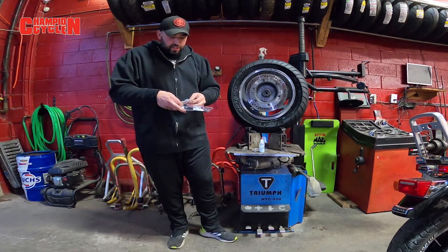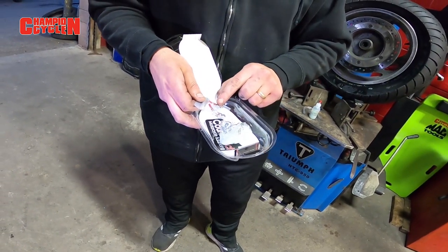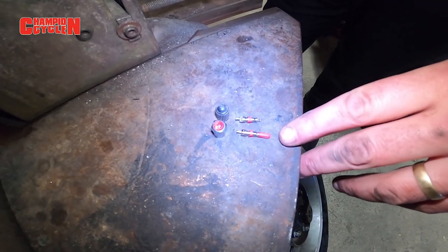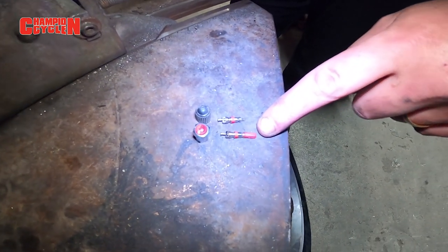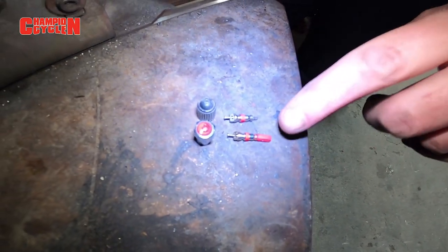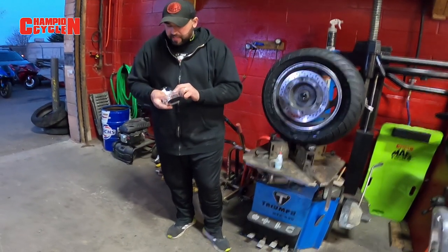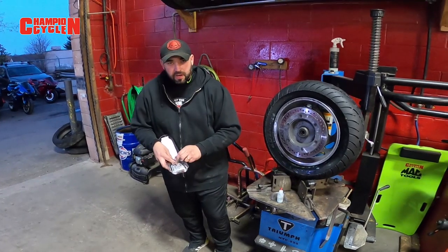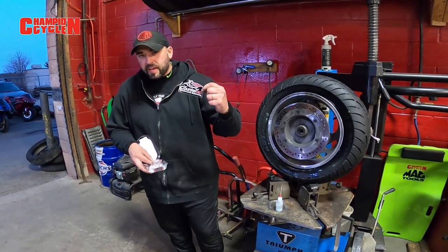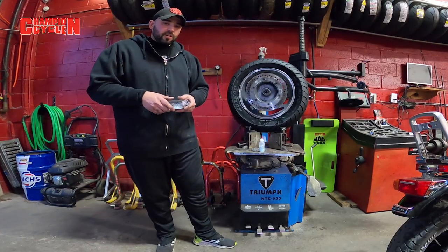This kit actually comes with special Schrader valves that are meant to withstand the balancing beads' abuse from beneath. As you can see, in the bottom of the actual Schrader valve there's a protector cap that prevents the valve from being actuated while the balancing beads are rolling around — so they're not smacking the valve and letting air out. You also get special Counteract valve caps to let everybody know what's going on.